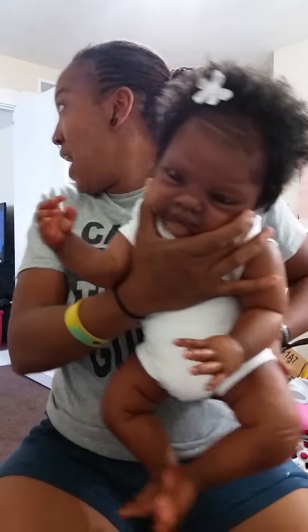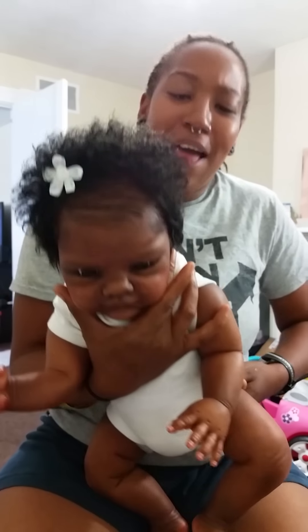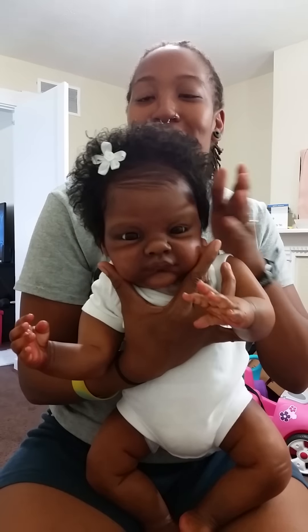You guys saw the whip of her. She is the Grant Sculpt. I think she's by Michelle Fagan, y'all. I always forget whose sculpts are by — I should have looked that up.